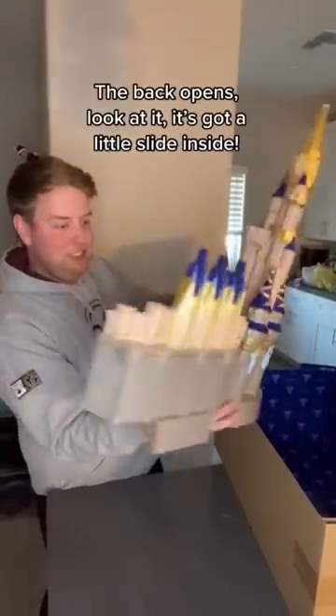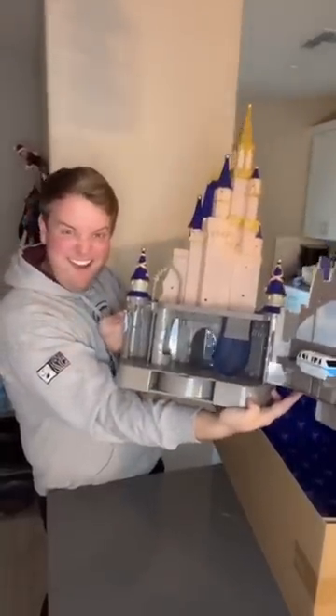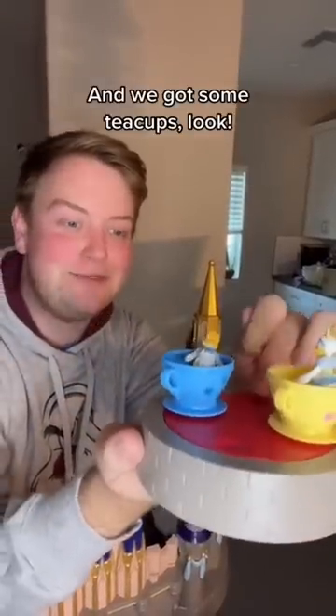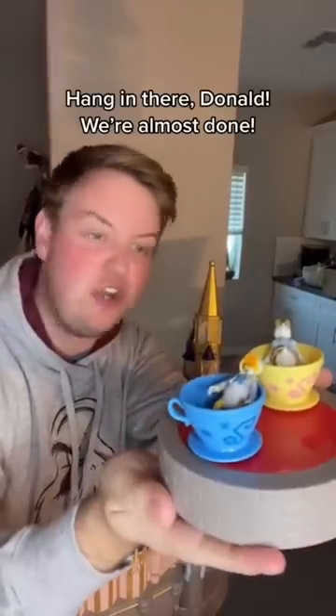The back opens — look at it! It's got a little slime inside. It's also got Mickey and friends dressed up for the 50th. And we've got some teacups — hang in there Donald, we're almost done.